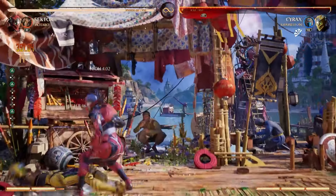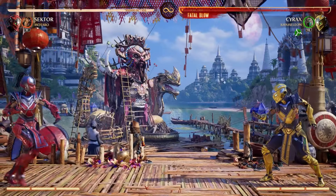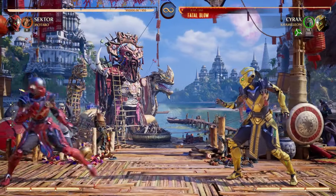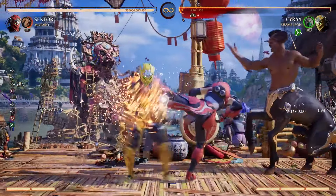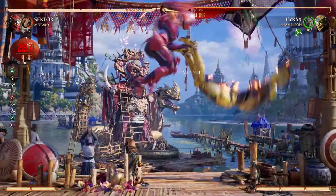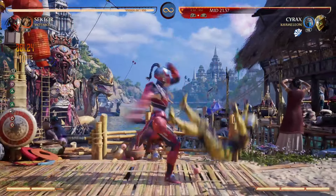And once again we can just follow it up, go for a low this time — you get the idea. But on top of having the crazy combo and mix-up game, she's also an insanely powerful zoner. And you continue the combo from there. It just works, dude. It's kind of sick.